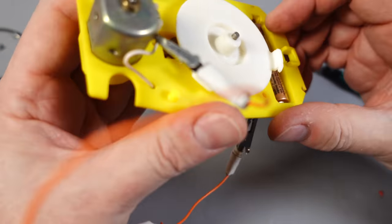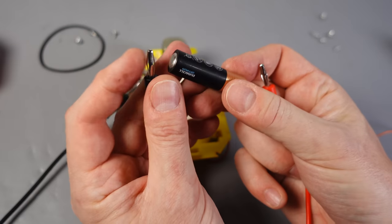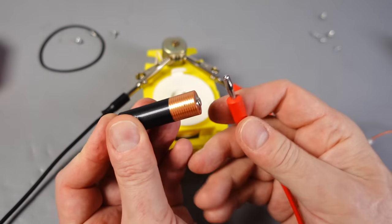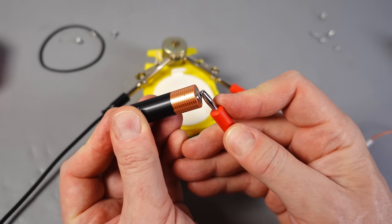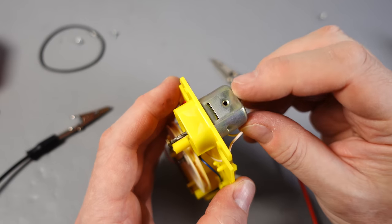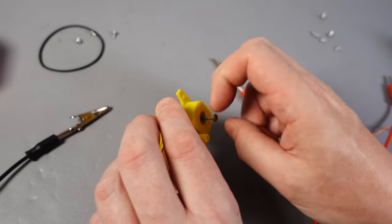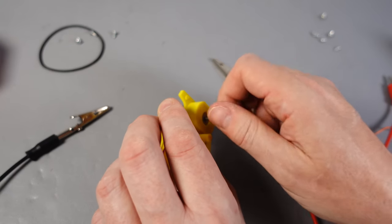Not a lot going on there. Give it a bit of a spin. There's our issue — our motor is dead. All I can think of doing at this point is spraying some contact cleaner into the motor, spinning it around manually and seeing if that brings it back to life.